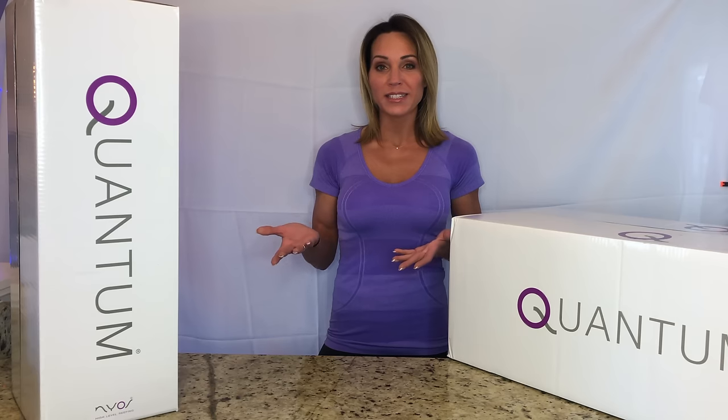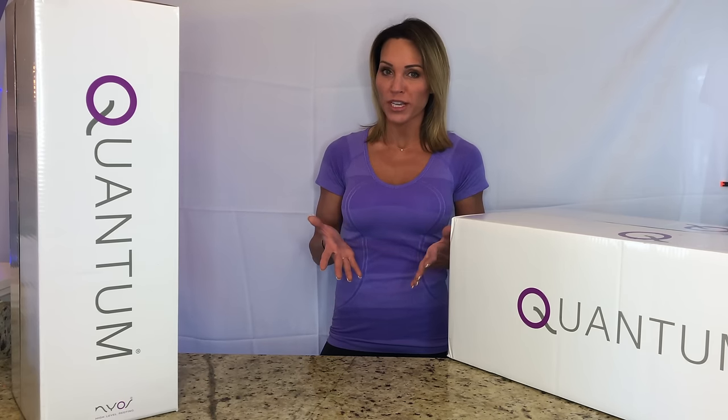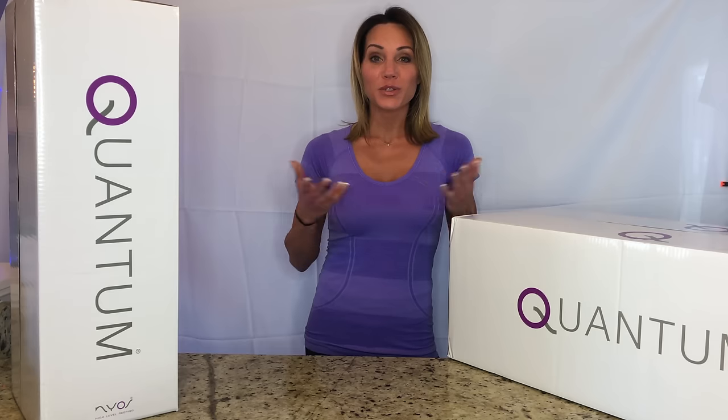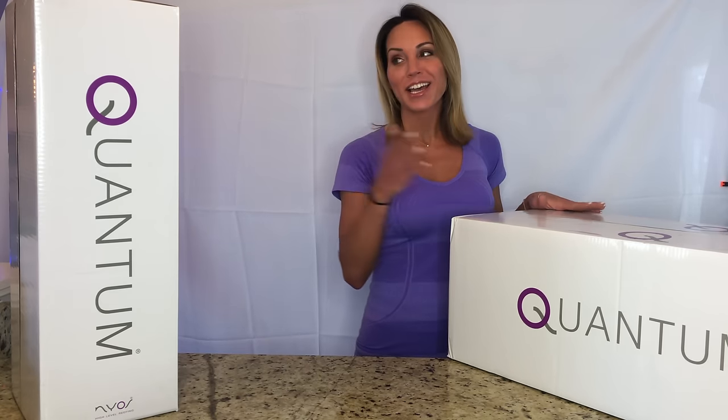So far I've been running the 160 in my 90 gallon seahorse tank and I have to say that I'm quite impressed by many of the different features. So I'm going to give you a complete rundown of the Nyos Quantum 220 and the 160.